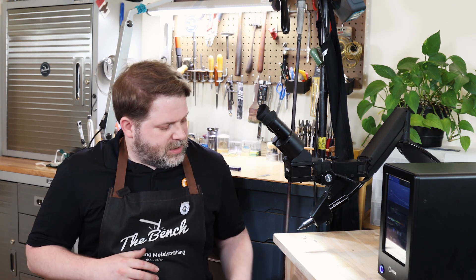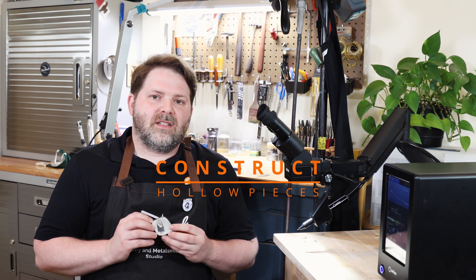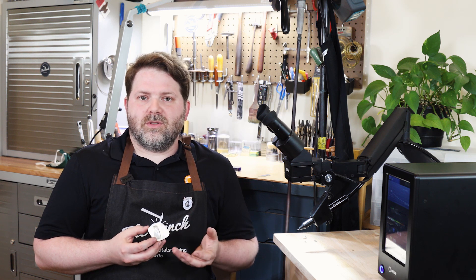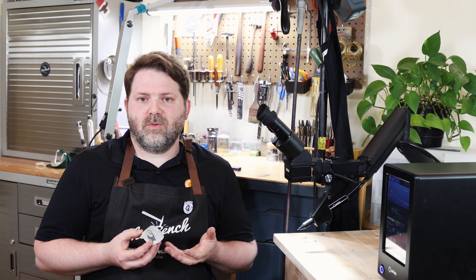I also really enjoy this because of the fact that you can really construct hollow pieces without any issue with your torches and hot air contracting and expanding as you're working on it.